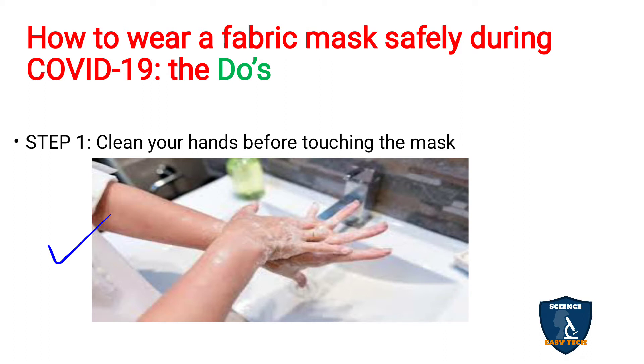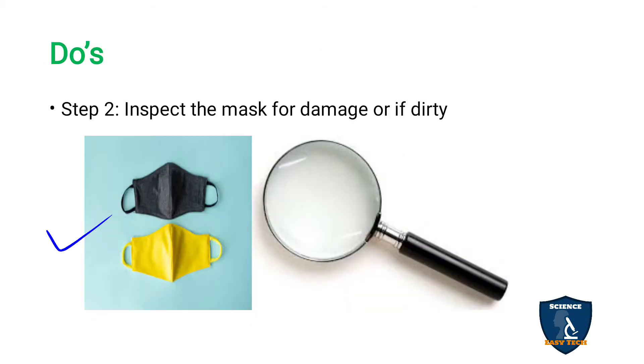Step one: the first thing is to clean your hands before touching the mask. Follow all the hand-washing techniques — wash your hands with soap and water or with hand-washing liquid. After washing your hands, step two is to inspect the mask for any damage or dirt.